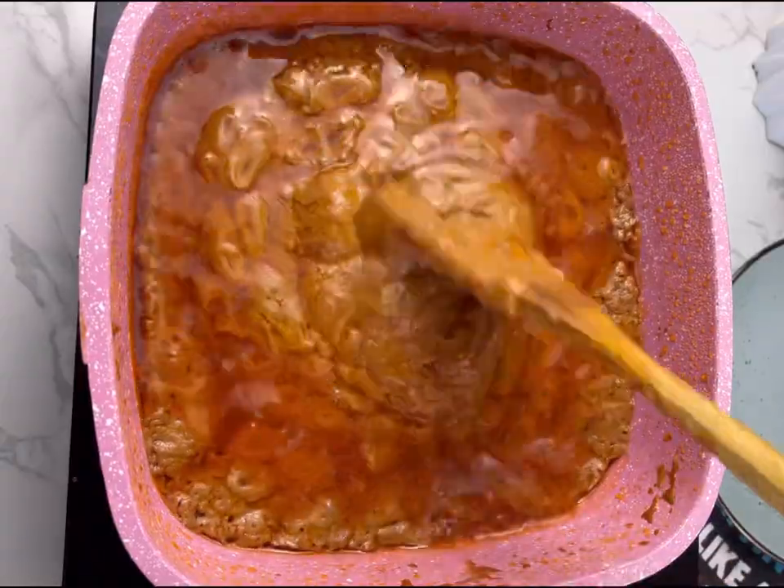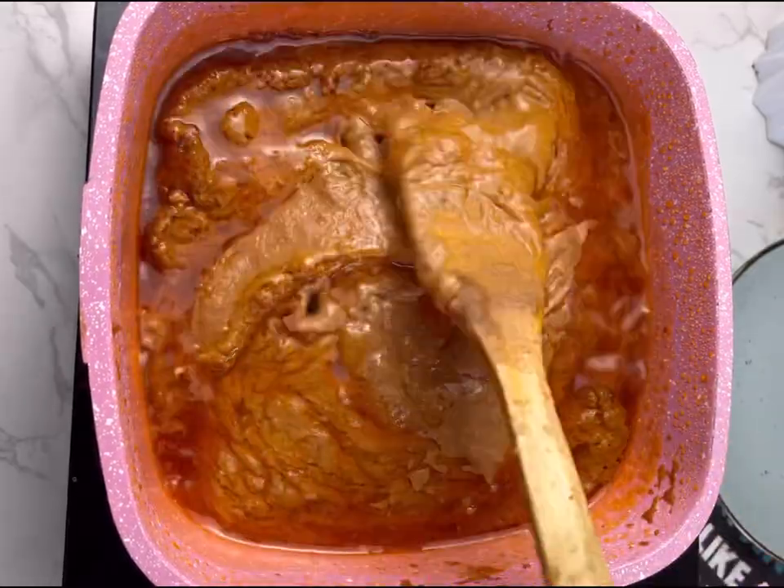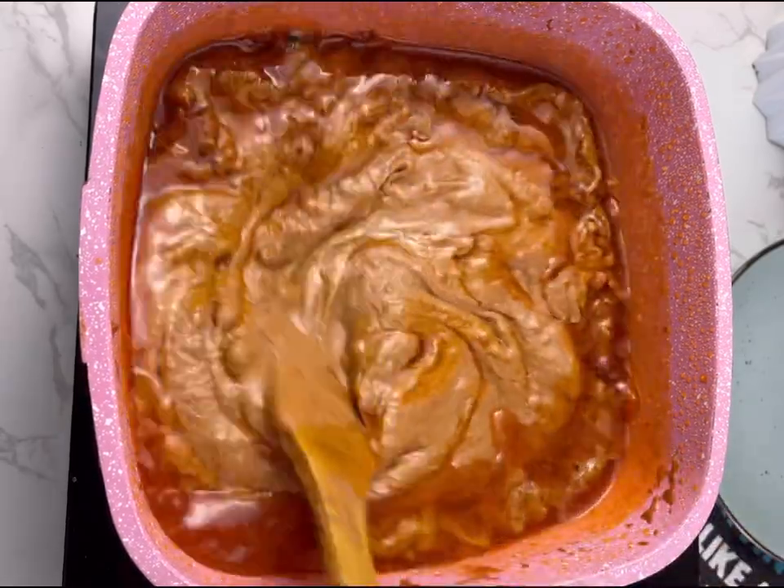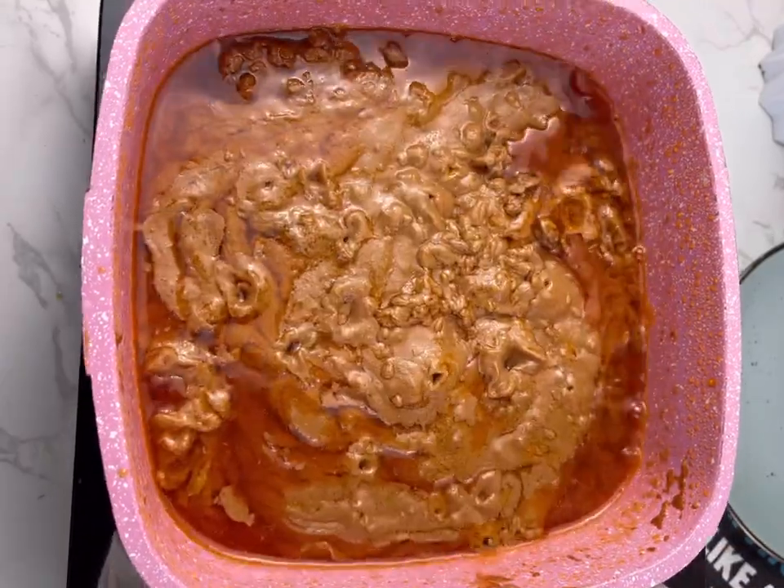After 10 to 15 minutes, your oil will start settling on top and you'll know your granite paste is well fried. This is how you know your granite is ready. If you make your granite soup this way, it is very simple and fast.